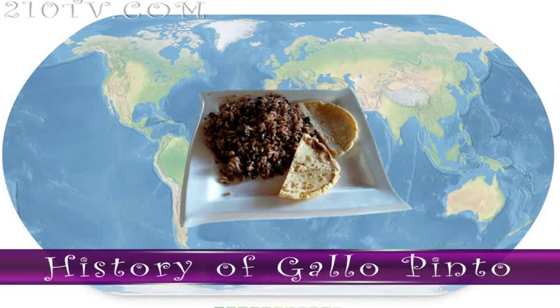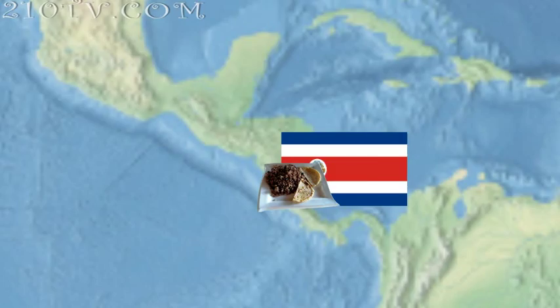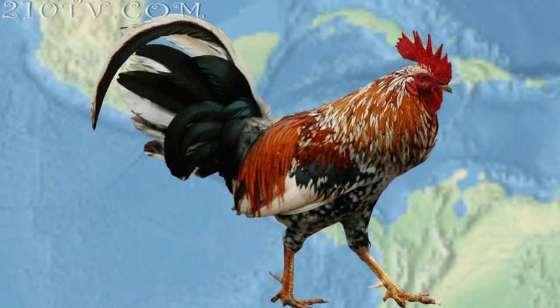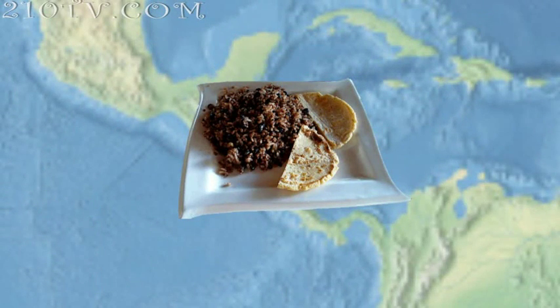Today we're going to be doing the National Dish of Nicaragua, Gallo Pinto, consisting of rice and beans. There's controversy about whether the dish originated in Nicaragua or Costa Rica, given that both countries have similar dishes by the same name, with the main difference being the types of beans used. Nicaraguans use small red beans and Costa Ricans use black beans. Gallo Pinto literally means 'spotted rooster,' and it is said to have been given that name because mixing the rice and beans created a speckled appearance. This rice and beans dish has many variations throughout the Americas, the Caribbean and even Spain.